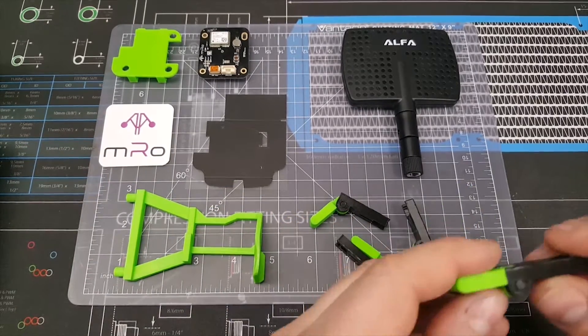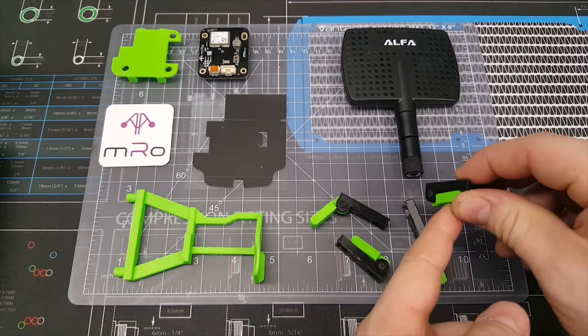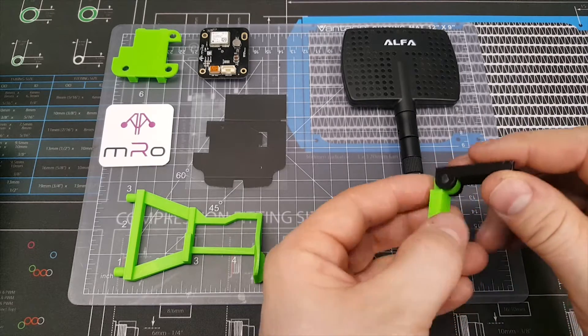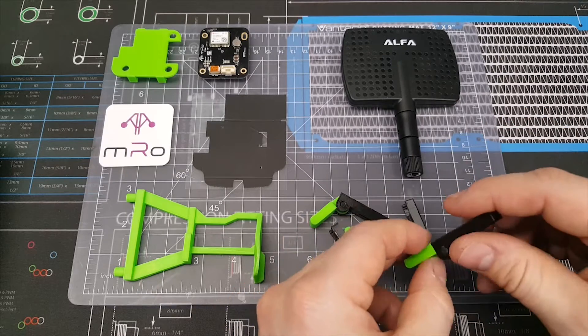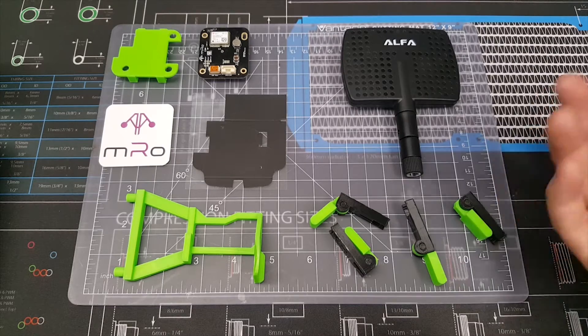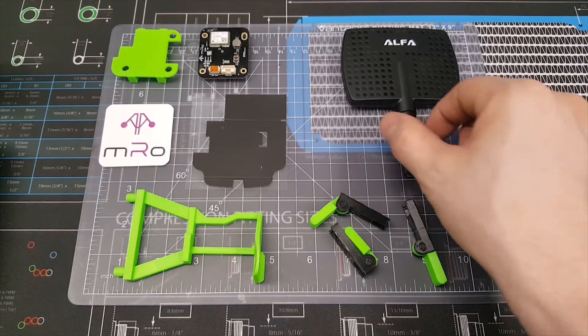I also have some 3D printed extension legs that fold down, so when it's in the case with these folded down it fits just fine. But when you're about ready to go out and fly, you can pop these leg extensions down, which gives you a bit more clearance for the gimbal. Even with the extenders that 3DR ships, if you have tall grass it can still hit the gimbal, so this is ideal in that regard.